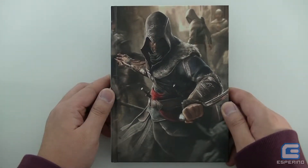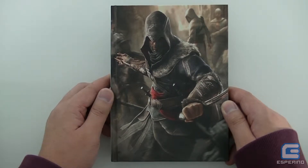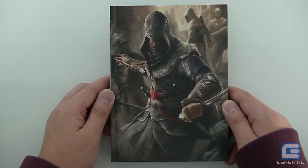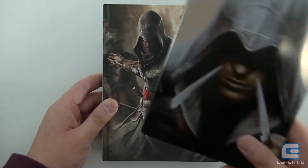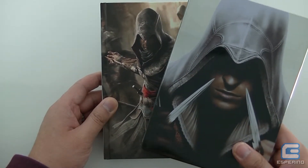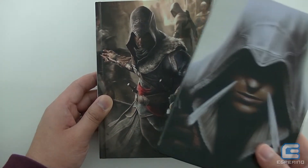What's up guys, Hanger here from Esperino, and I have with me the Assassin's Creed Revelations hardcover saga box case. This was released alongside Assassin's Creed Revelations back in 2011, and much like the Assassin's Creed Brotherhood saga box steelbook, it's pretty much designed to hold all your Assassin's Creed titles.